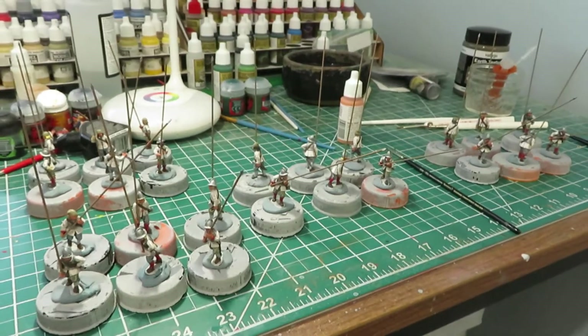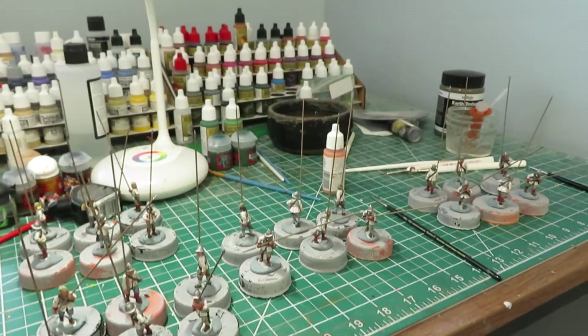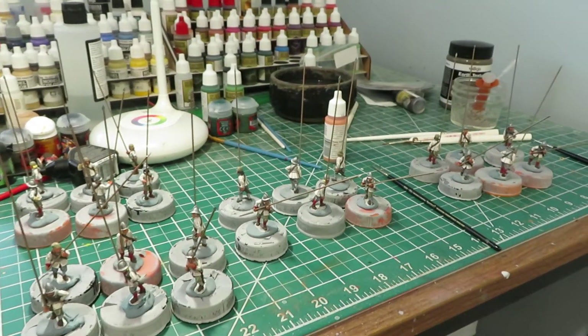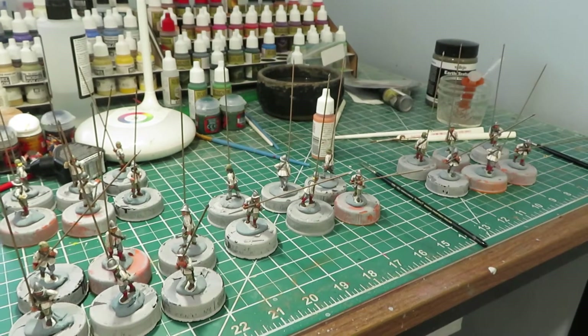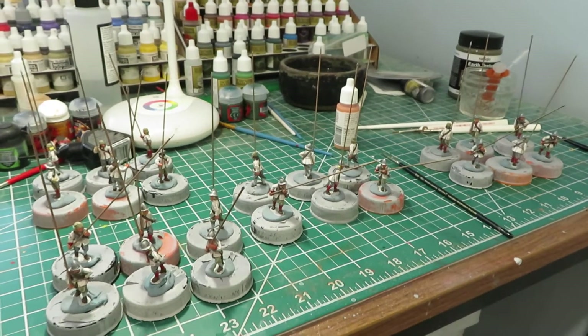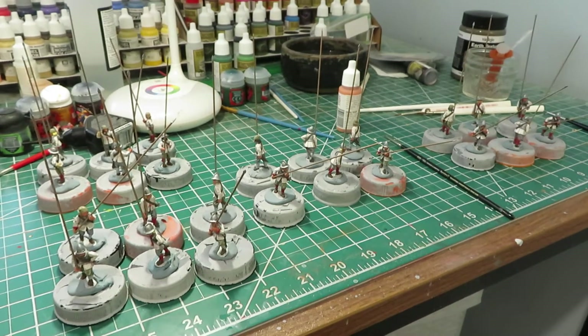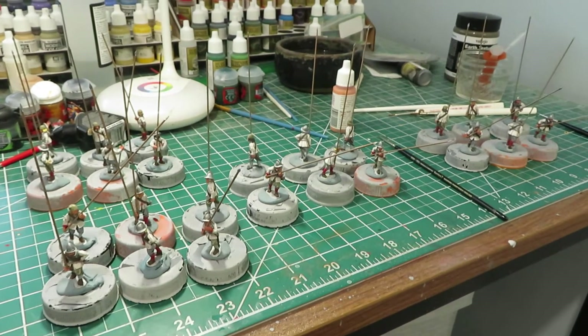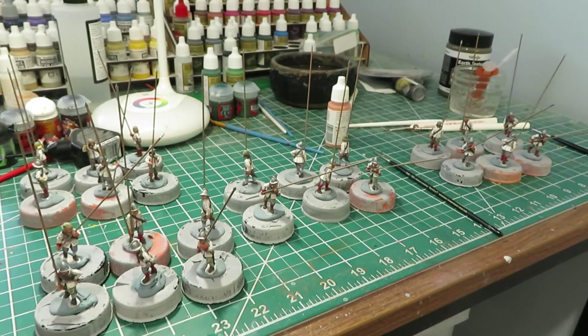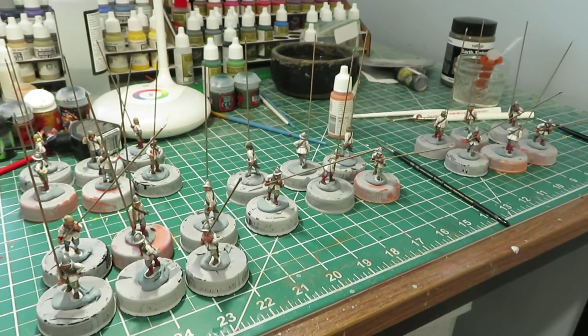Once the Perry's order arrives from England, I can finish out the ECW army. We're looking at around 260 miniatures total — three 40-man pike and shot regiments, a 36-man pike unit, a 24-man commanded shot unit, three 12-man cavalry units, a 16-man storming party, and one artillery piece.